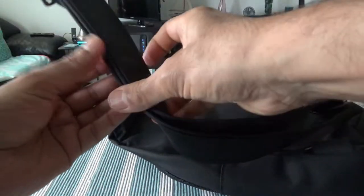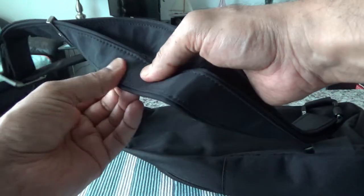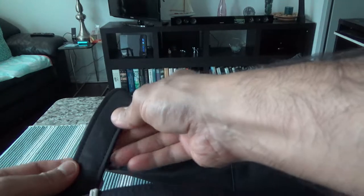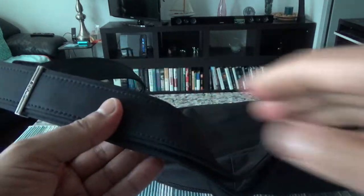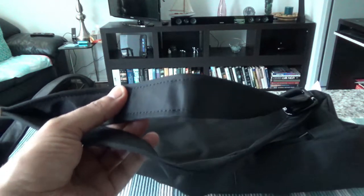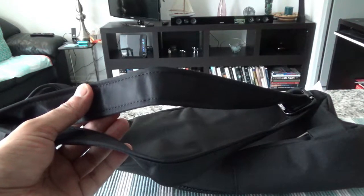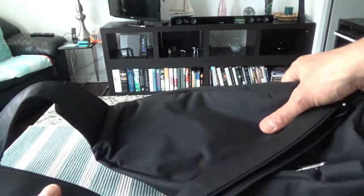I can tell that this strap is slash-proof, so once you're hanging it on your shoulder, it should be hard to slash because of its anti-theft feature. Let's take a look at some of the other features.